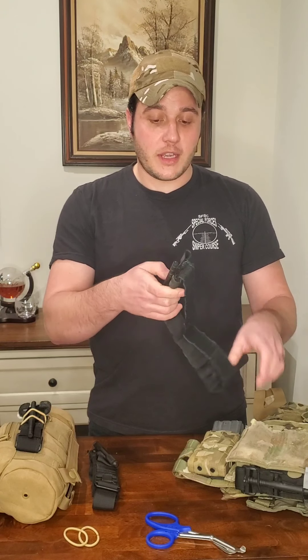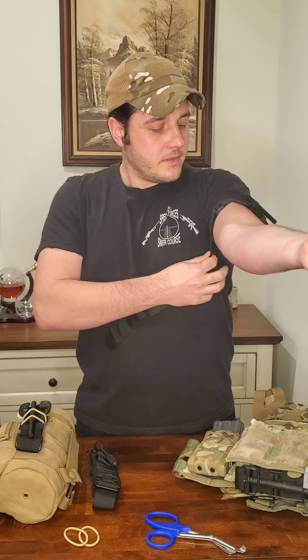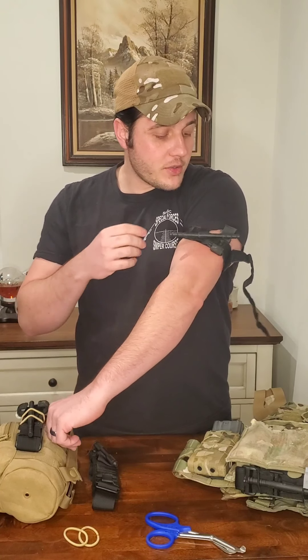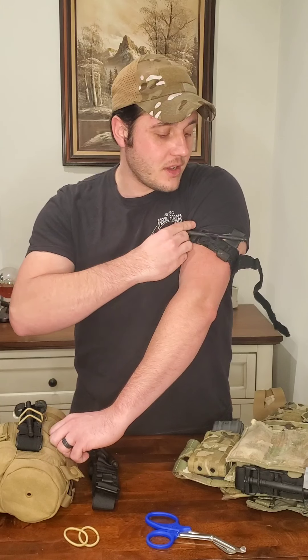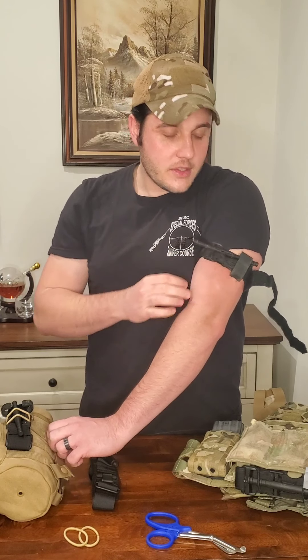Take your tourniquet, slide it over the extremity, grab your running end and tighten it down. Rule of thumb for tourniquets: above the wound, closer to the heart — we always preach high and tight, meaning as high up on the limb as you can get it and as tight as you can get it. Once you have the tourniquet attached with the Velcro secured, take this plastic tube called a windlass and twist it until the tourniquet is tight. Once it's tight, lock it into the little U-shaped channel, then take the Velcro and secure it over the top.